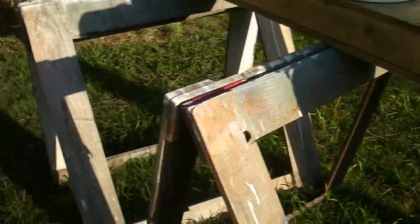The bottom ain't done yet, neither is the bottom of the gas tank. I guess I'll do that tomorrow. I'm going to do the hood tomorrow.